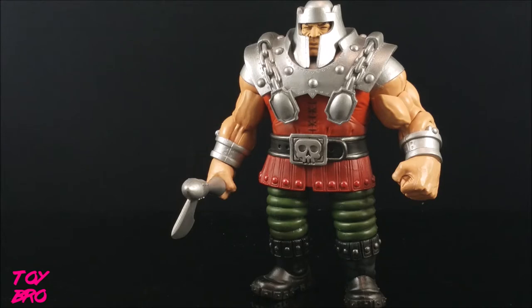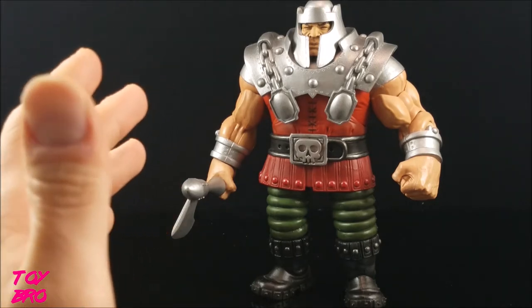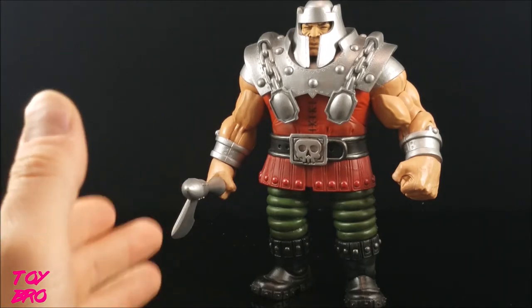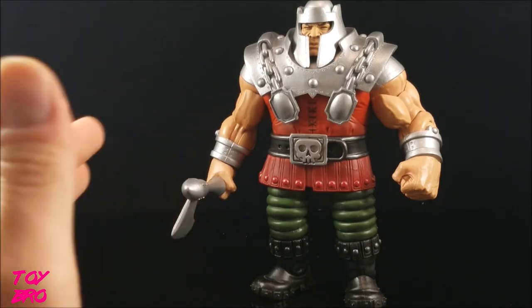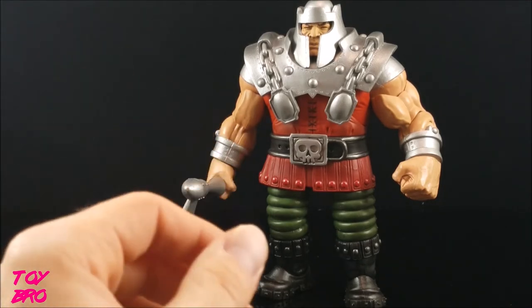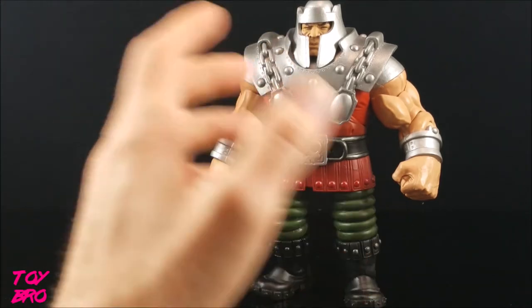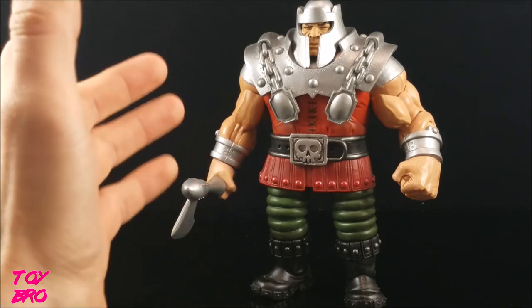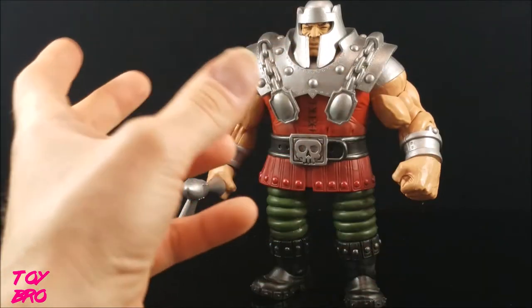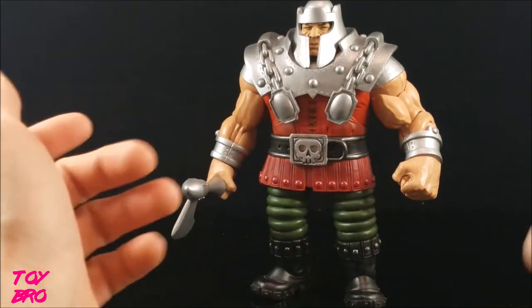We'll go over the figure and what he represents in the line. Just to point out, we are getting a new Ram Man in the Super 7 Ultimates line, which hopefully we'll have within the next 30 days. He is the same figure but with an orange tunic instead of red. Red was his color in the show; orange was the color on the original MOTU card back — that's how they're differentiating the figure.